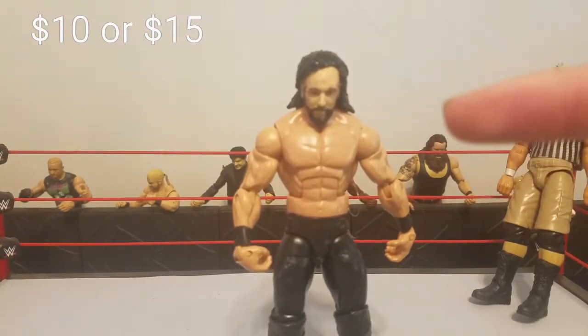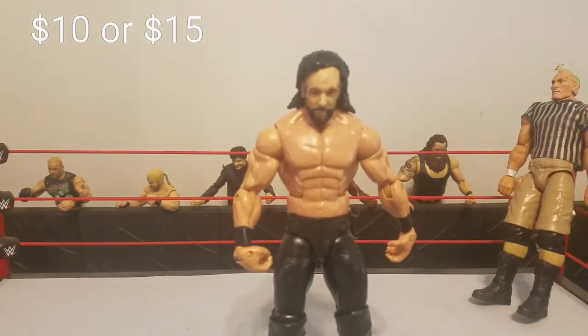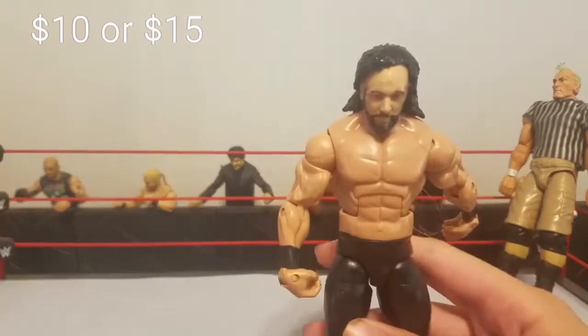The head skin is an old Daniel Bryan head scan — I prefer it, though I'm not sure exactly which series it came from. I'm pretty sure it came in a battle pack with Kane. You could also use any Daniel Bryan figure with no beard, and that's going to cost you around $10.